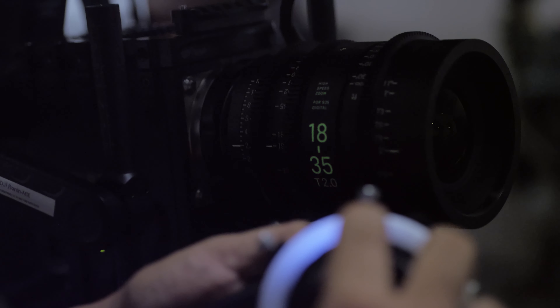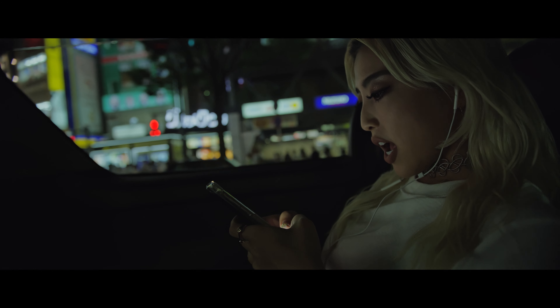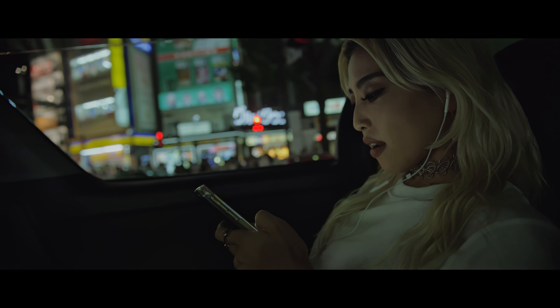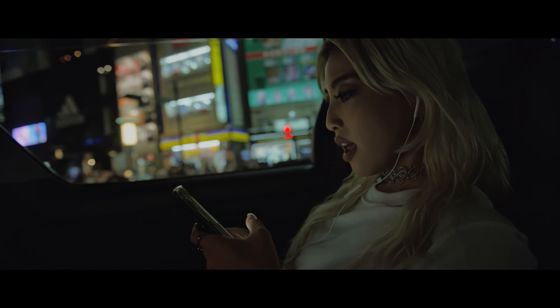Ultra-high-resolution cinematography is achieved through the Sigma Cine lenses. Delivering outstanding image quality, these new lens lines are optimized and ready for 6K to 8K shooting.